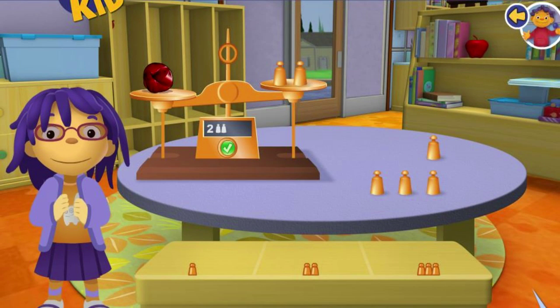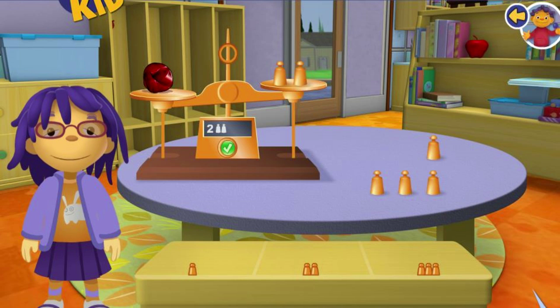This is a pan balance. You use it to tell how heavy something is. Put rocks on one side and copper weights on the other side, and once the two sides are the same, press the green check button.